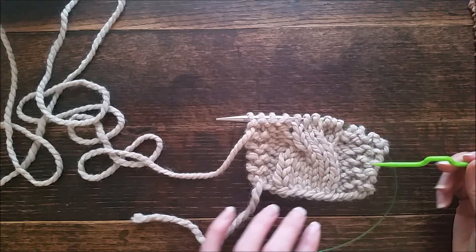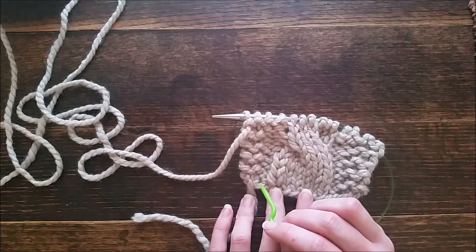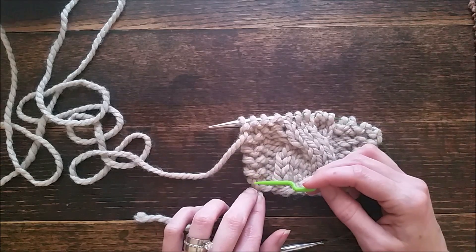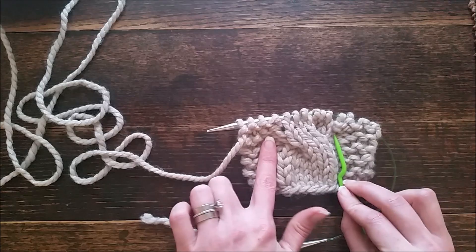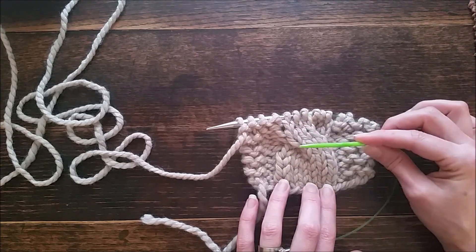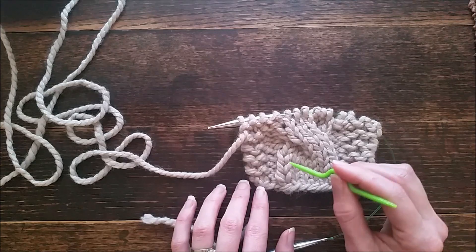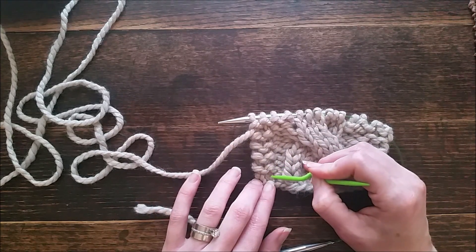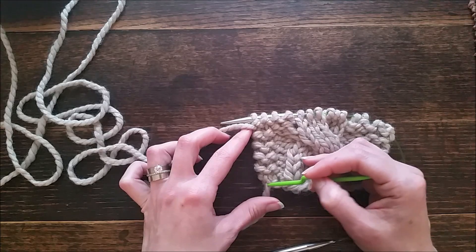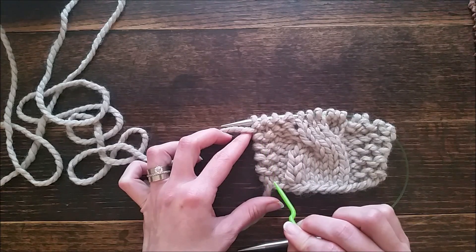You're going to need a cable needle to do the cable. I've got a little bit started here so you have an idea. The outside two stitches are a rib stitch, alternating between knit and purl. The two stitches on either side of the cable are both purl stitches. A tip: on your cable rows, just put a stitch marker so you know what row you did the cable on and don't have to count from the very beginning.